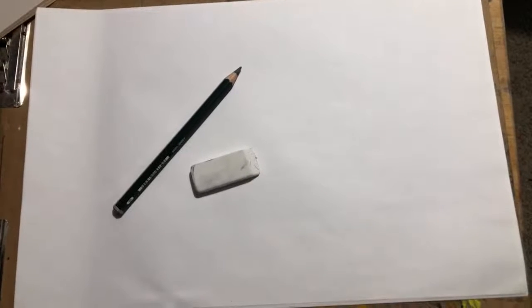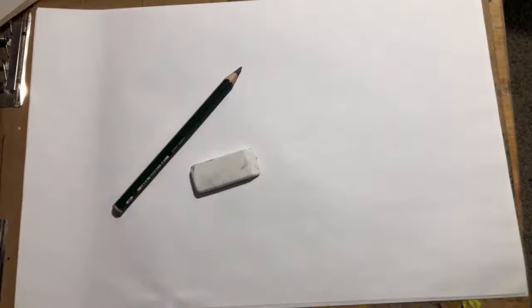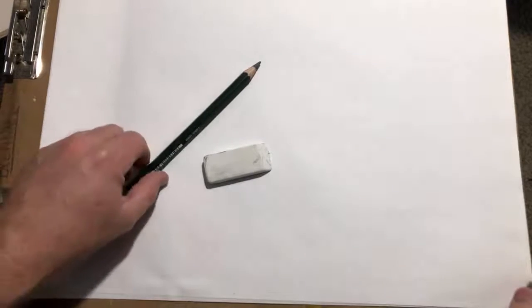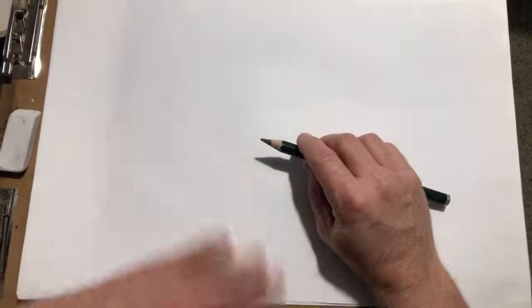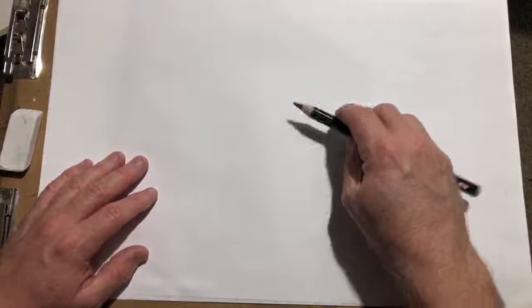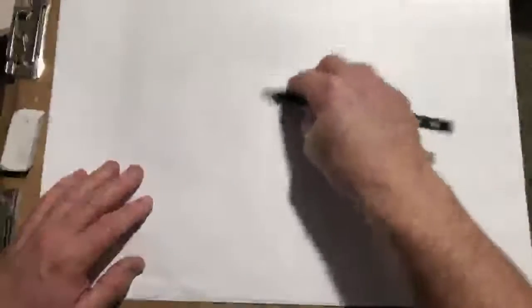Hey folks, Cartoon Mark is here. Today we're gonna be drawing some Looney Tunes characters as best we can — Bugs Bunny, Daffy Duck, Tasmanian Devil. Let's just get really loose and sketchy. All you need is a pencil and a piece of paper. Grab your pencil and paper and follow along.